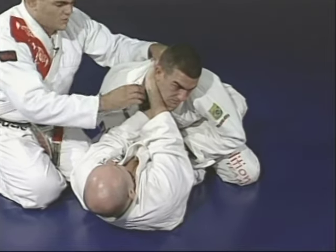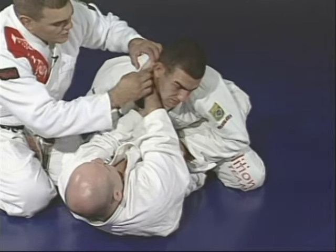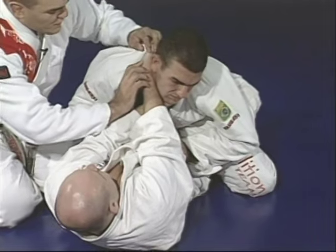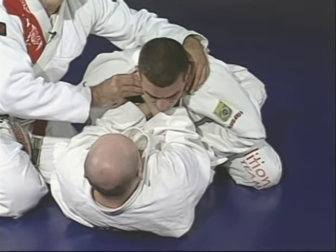The main thing is the way you squeeze the neck. The same time he starts pulling Marcelo to him, he's going to start moving the wrist inside, blocking the air — blocking the oxygen.